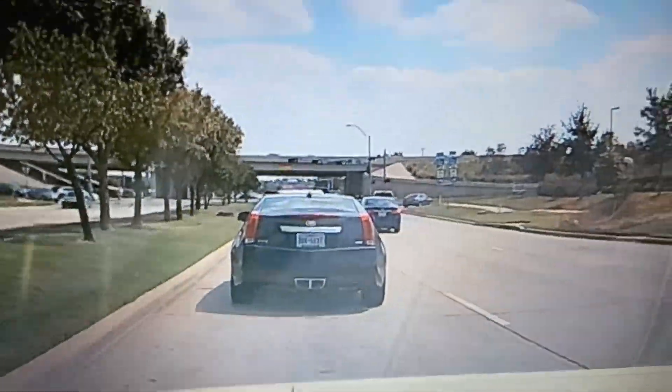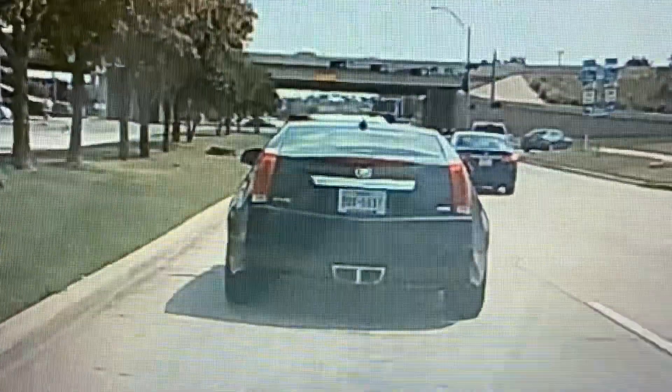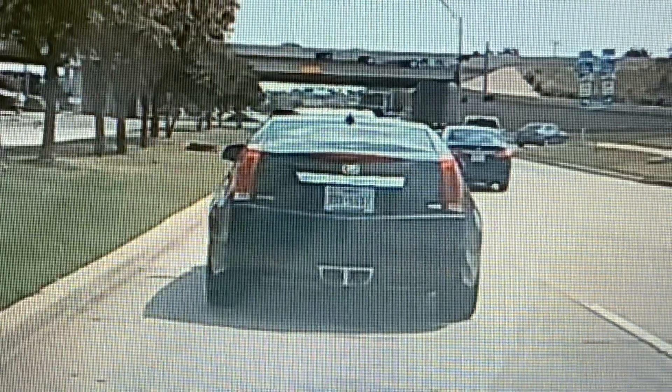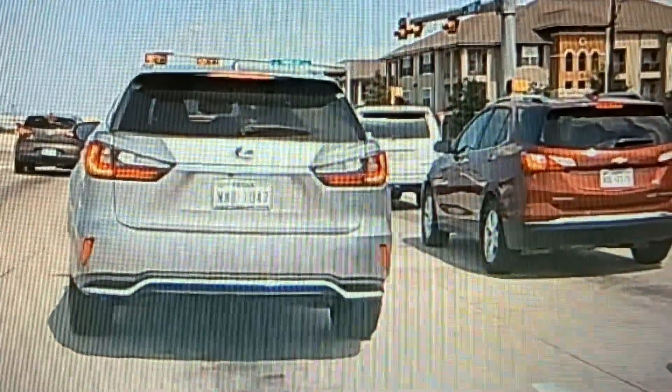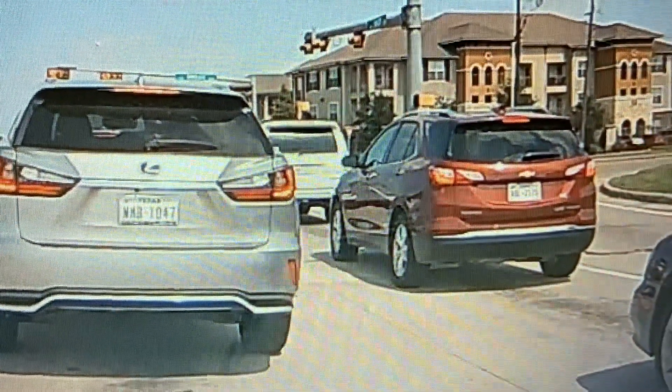I noticed that license plates are hit or miss on this camera. For this one you can barely read the plate, but in other instances the plate is perfectly legible. So I don't know what it is about it, but just want to let you guys know that.